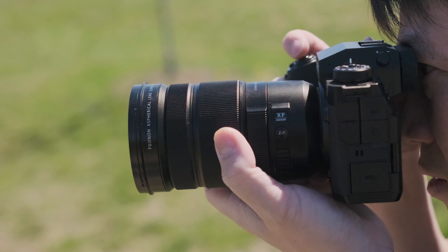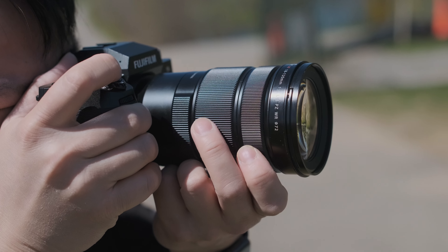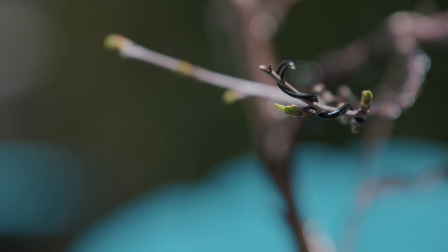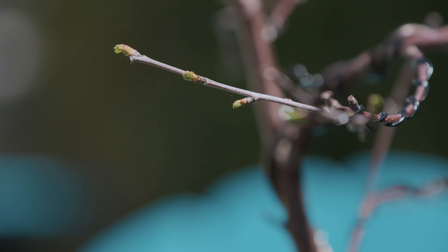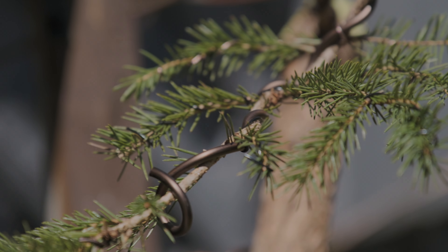A lens that has been tailor made for motion. Inspired by its motion production roots, the XF 18-120 features a variable power zoom, smooth manual focus, and a stepless aperture to ensure a seamless recording experience. With a close focusing distance and low breathing, this might be the all-in-one lens filmmakers and content creators have been looking for.